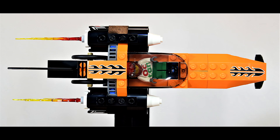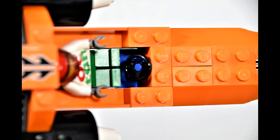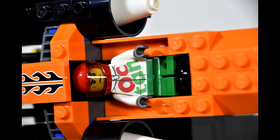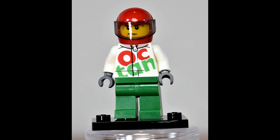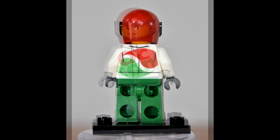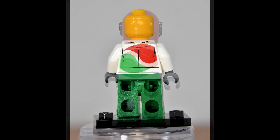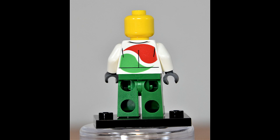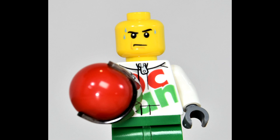Neat little figure with a little steering wheel. Not much more inside the cockpit. There's no alternative face, but his face is kind of neat — he's got some sweat coming down. It's pretty hot in there, I imagine.